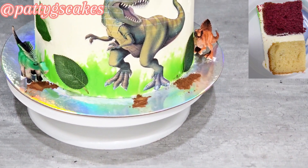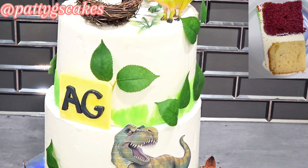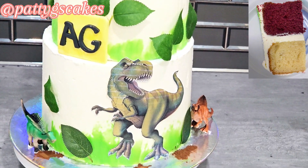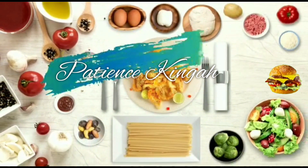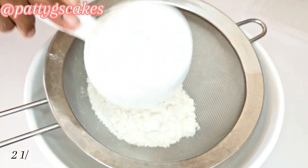In today's video I will be sharing with you an updated version of my red velvet cake, which was stacked with my yogurt cake to produce and decorate this amazing dinosaur themed cake. Stay tuned.